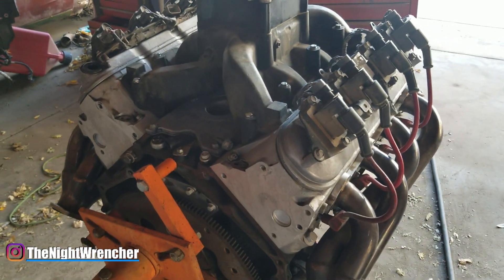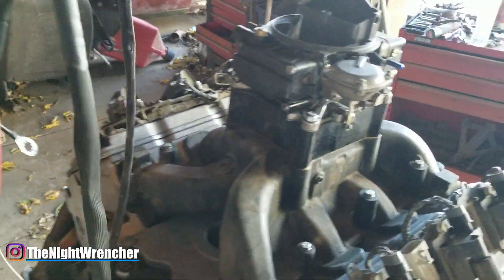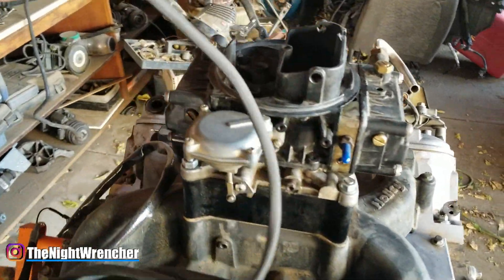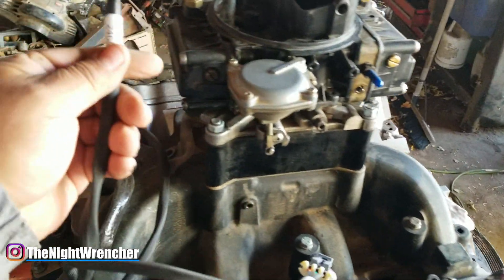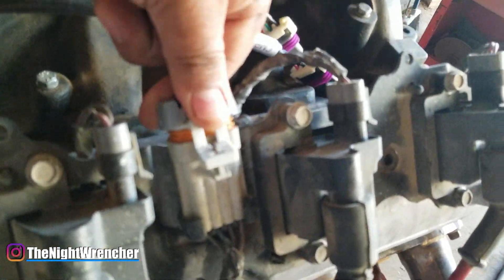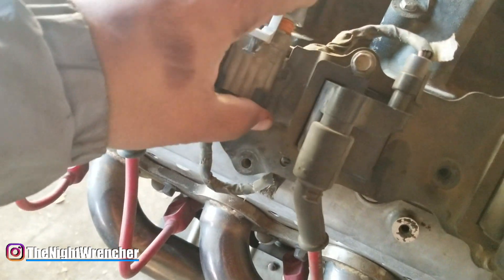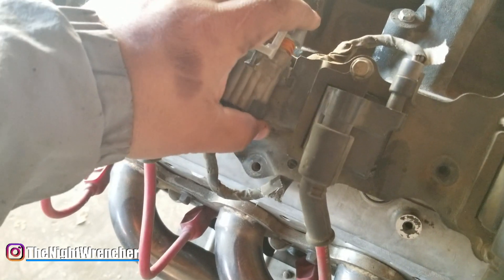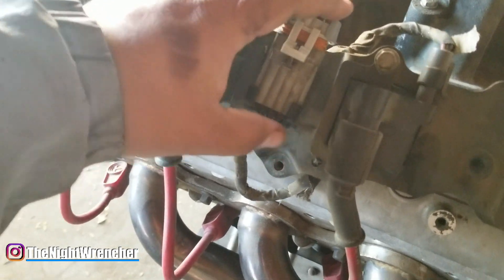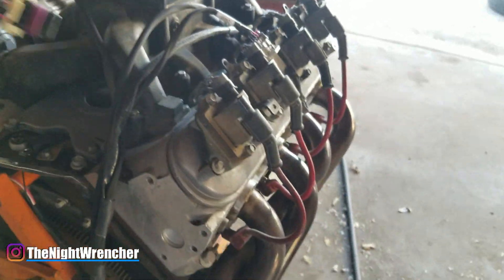I'm going to show you how to install the harness on the Smart Spark LS. It's pretty straightforward — it's not a very long harness, so it should be easy to install. You've got two coil connectors, one on the left and one on the right. One is labeled 1, 3, 5, and 7, and the other is labeled 2, 4, 6, and 8 — that's your passenger side. We plug that in, then install the one on the driver's side. These are factory coil harnesses, so when you get your junkyard motor, hold on to those — no need to buy aftermarket when you can get them for free. Then we've got the crank position sensor that goes behind the starter.